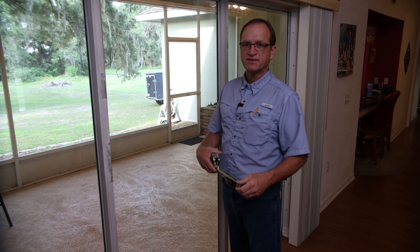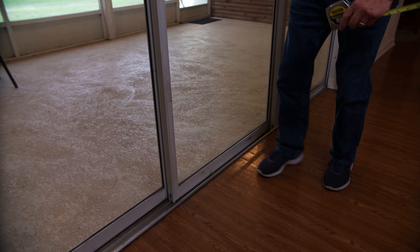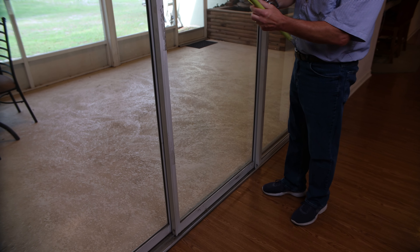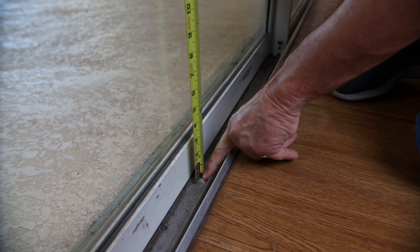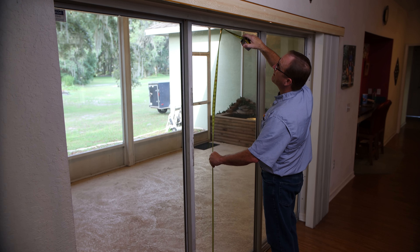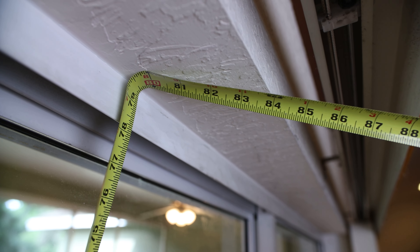The next measurement is the height. You want to go down inside the track all the way to the top. Just take your tape measure and drop it down in there and go all the way up. That will give you the height needed.